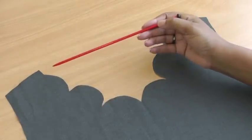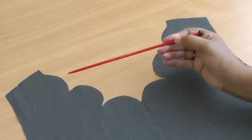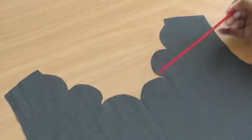Here I have a scalloped neckline and it's very distinct by the outward curves. You can have the scallops any length, any depth and the technique is going to be the same.